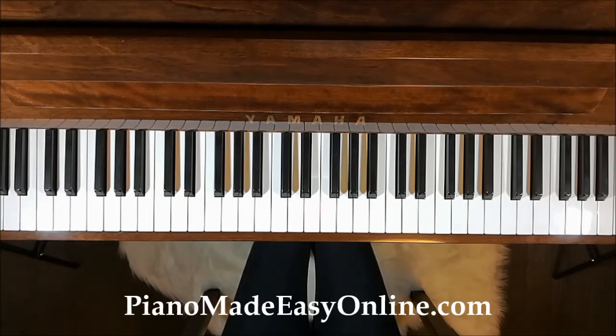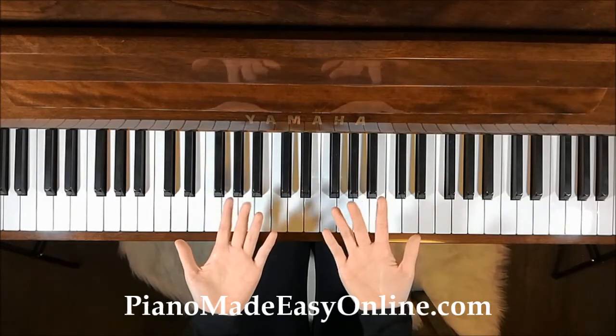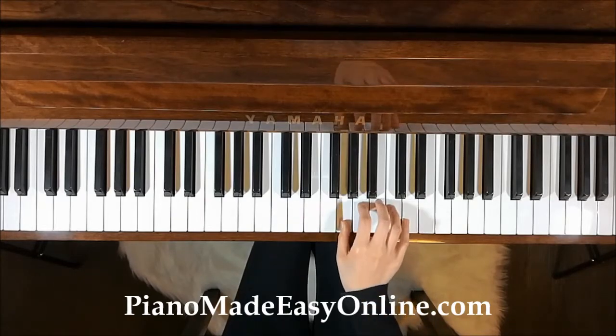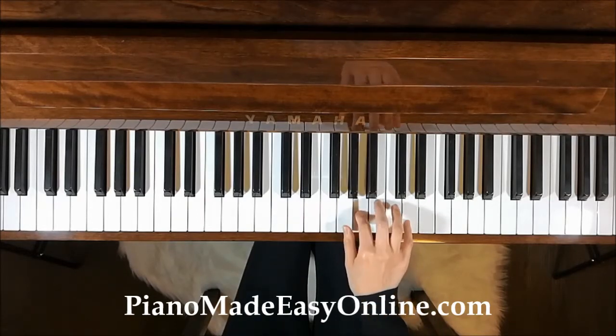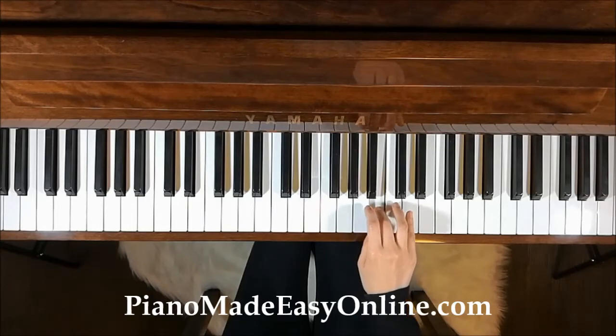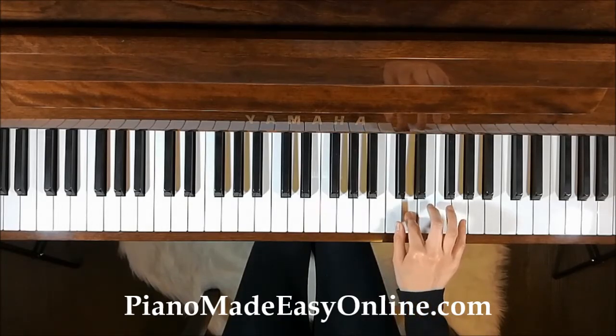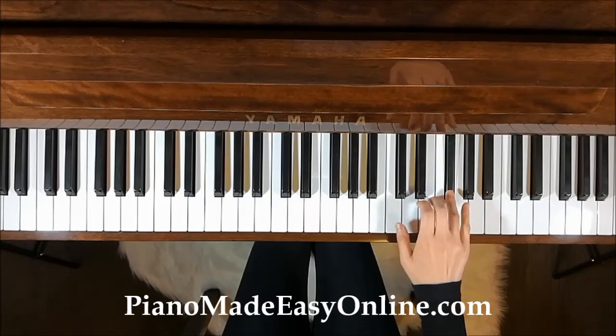Your fingers have numbers to them: one, two, three, four, five. We're going to start with the right hand. Place your thumb on G. Finger 2 on A, 3 on B, 1 on C, 2 on D, 3 on E, 4 on F sharp, 1 on G.